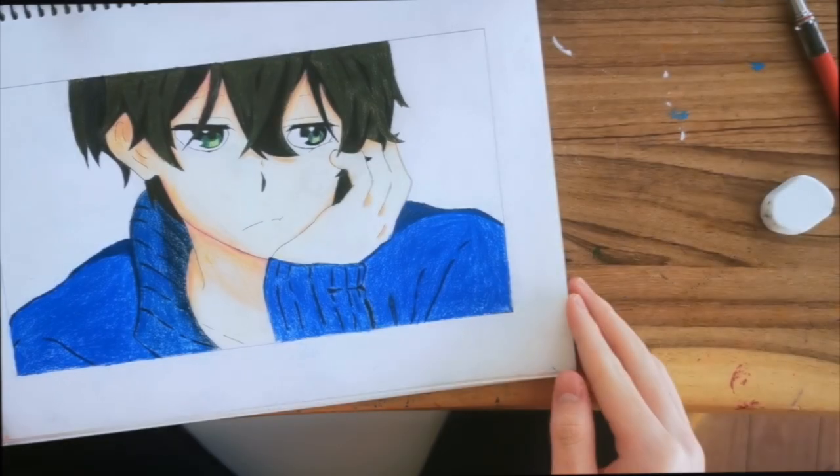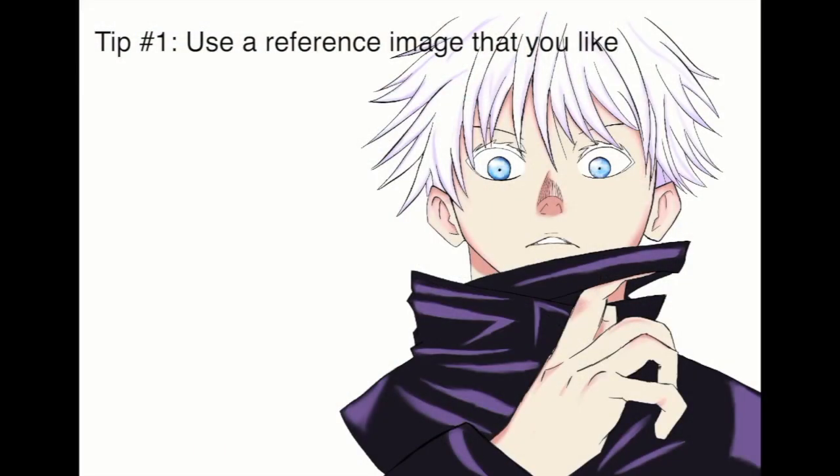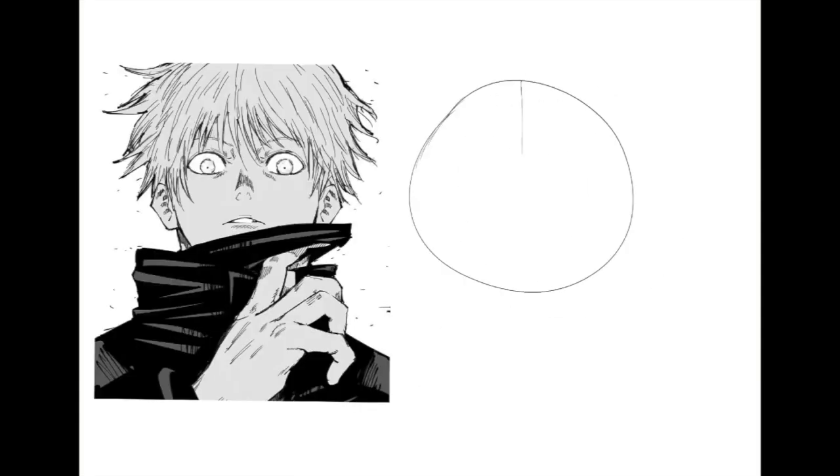Hey guys, it's Ektaku back with another video. Today I'm going to be doing three tips for using reference images. The first tip is to use a reference image that you like or enjoy to use.